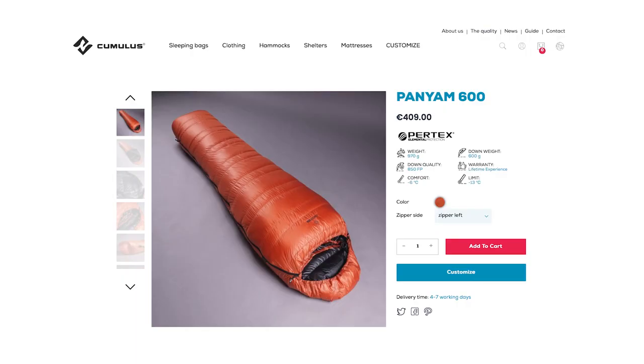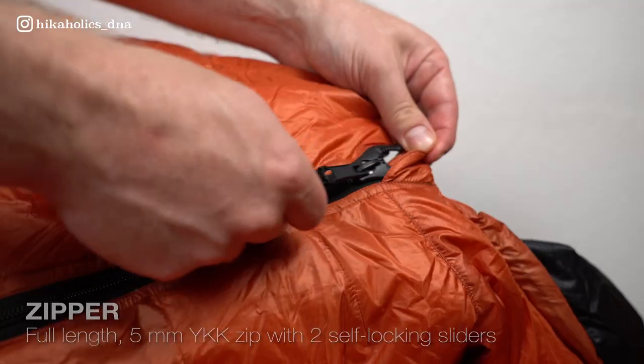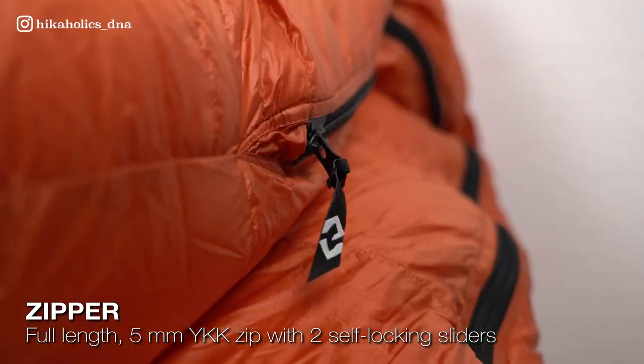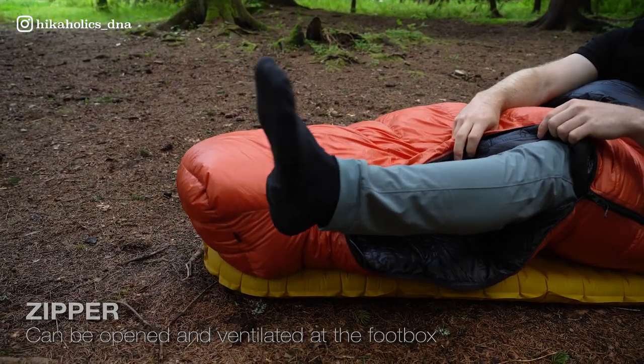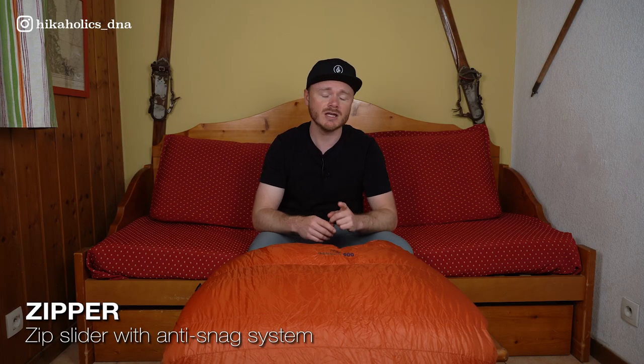The price of this sleeping bag is 409 euros at the time of this recording. The Panjam 600 has a full-length 5mm YKK zipper with two self-locking sliders. It can be opened from the top and from the bottom for customizable temperature control, along with a zipper garage and an anti-snag system to prevent snagging during use.